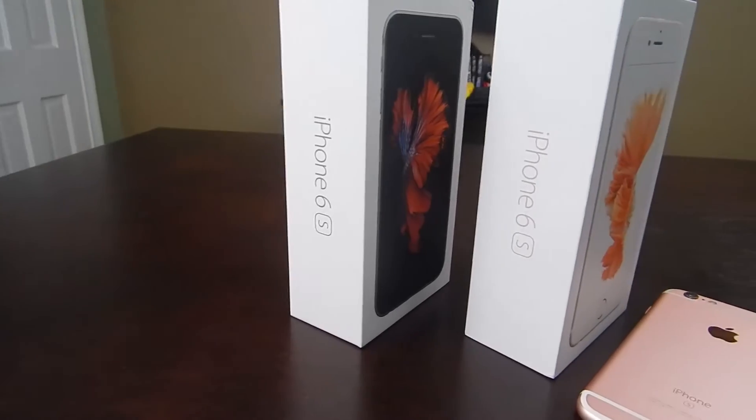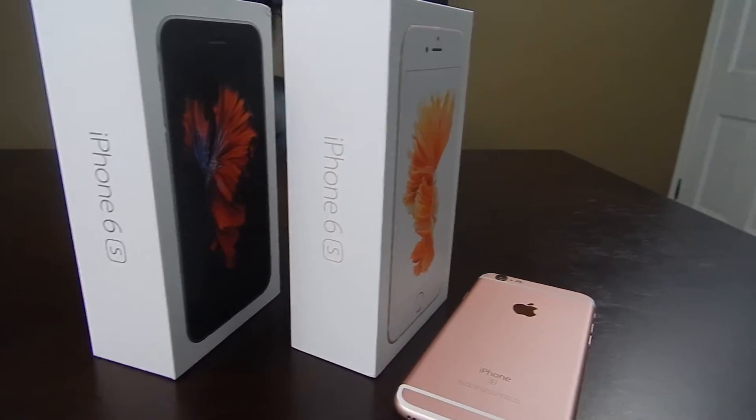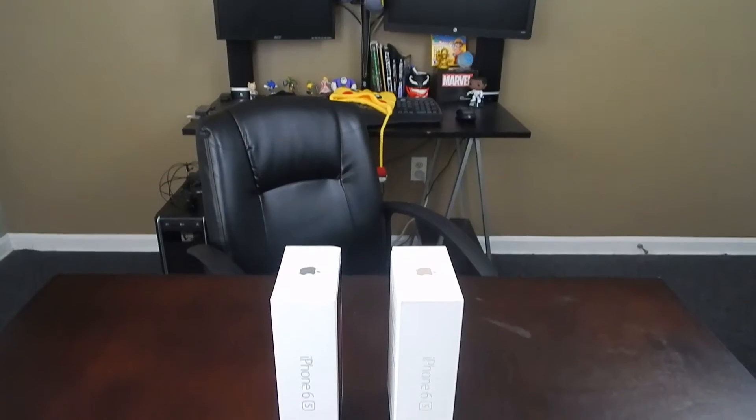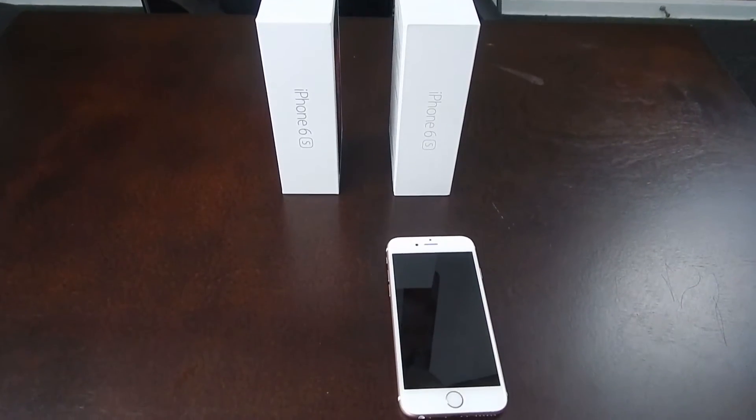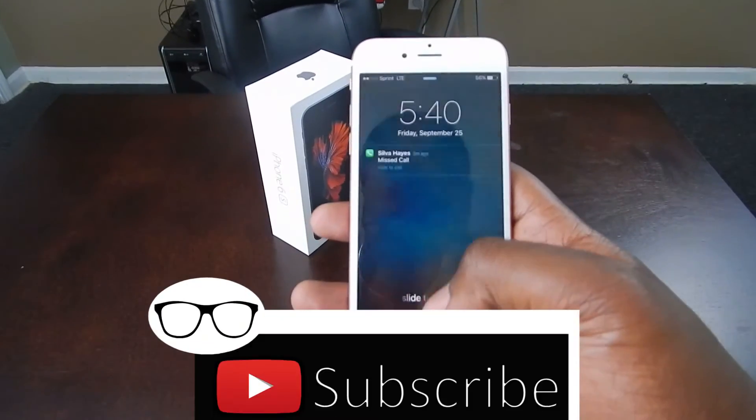Overall, this iPhone is a great update — better camera, faster processor, more RAM. The only thing I wish they'd gotten rid of is the 16GB model. That's gonna get eaten up quickly with the size of apps nowadays.